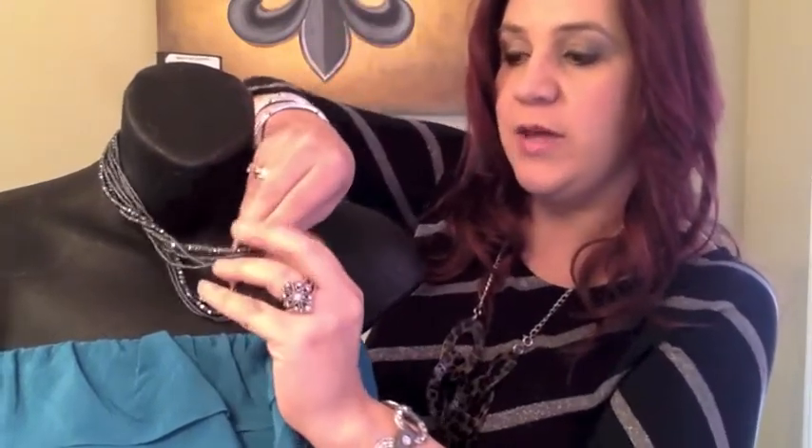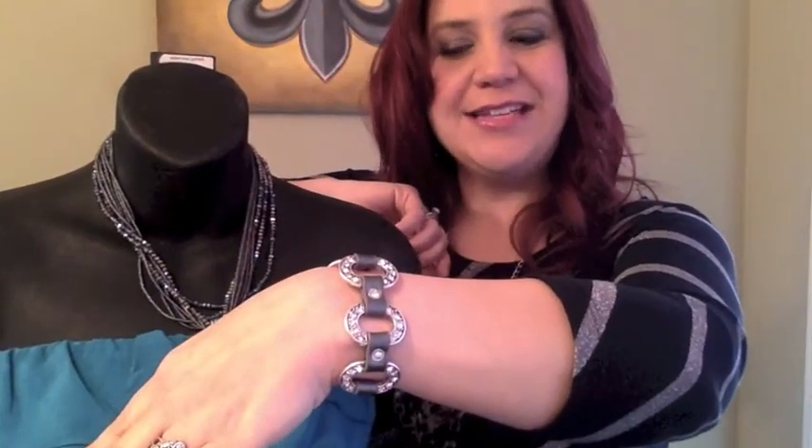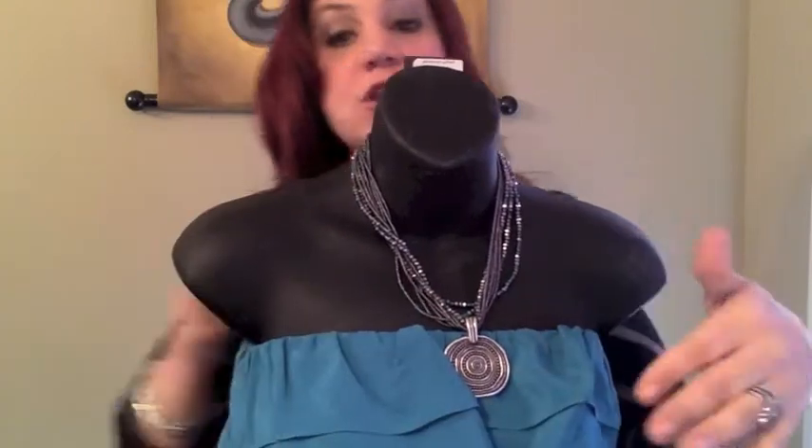If you want to keep it casual, we can add the Naomi ring, the Starlet bracelet — which is a gray leather snap bracelet that snaps together really easily — and Can't Get Enough, which is a set of three antique silver stretchy bracelets. This is Tiffany's casual look right here, so you can see it.